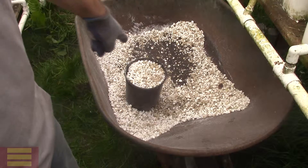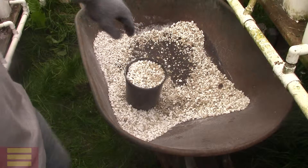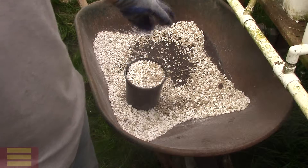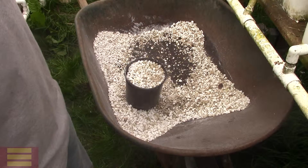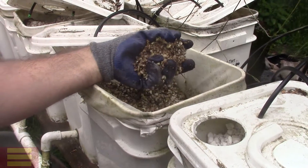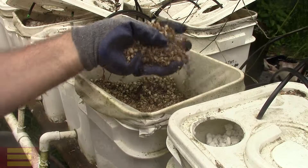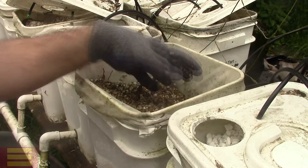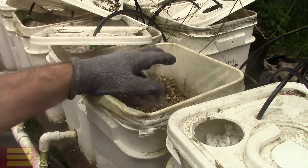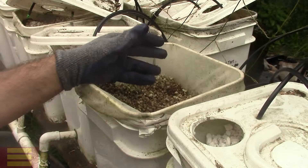I'll also use a wheelbarrow for mixing. If a bucket is full of roots, I'll put the whole bucket of perlite in there, empty it out — maybe a few buckets — and sift out all the roots and chunks, then mix in the new perlite and put the new mix back in the buckets. You'll also find that perlite breaks down over time into a finer granular material over the years, and that's okay too — I don't get rid of it.